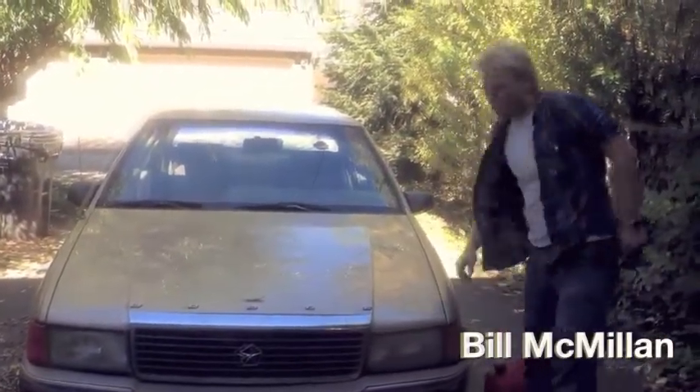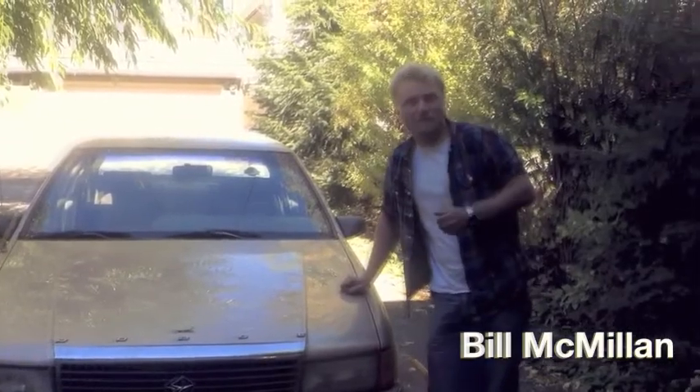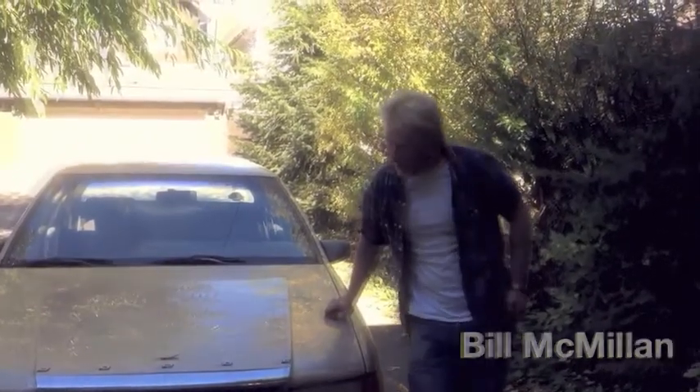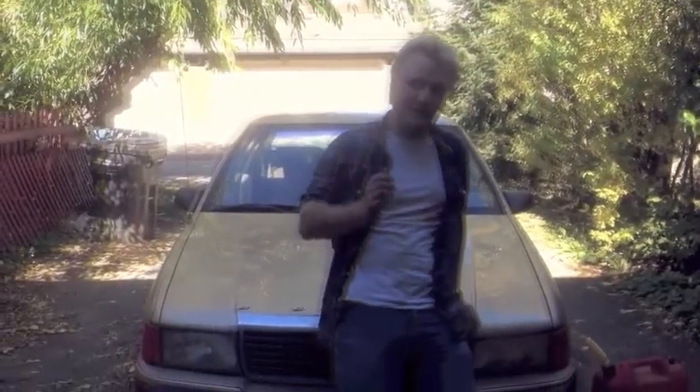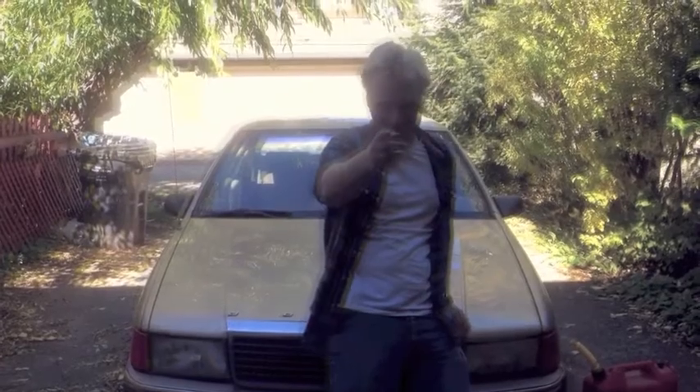Before you call the cops, my wife, or the insurance company, I should have you know that this isn't going to be a case of insurance fraud. But instead, we're going to show you a tip that'll make you go from white trash to white collar.